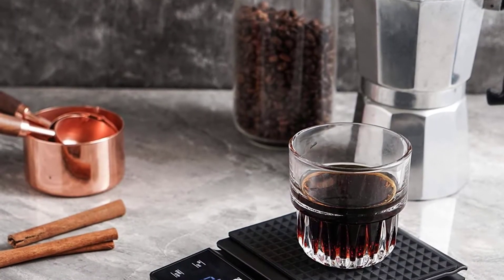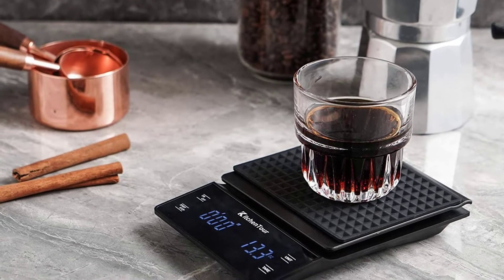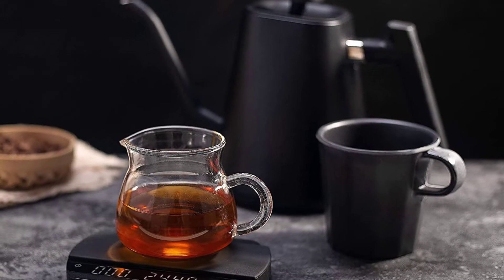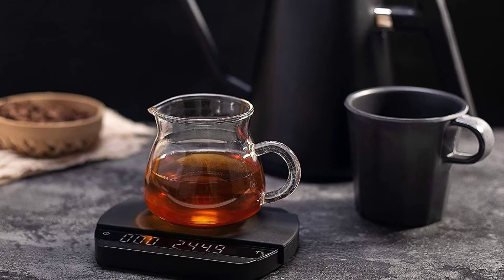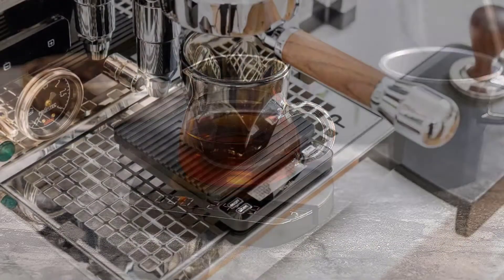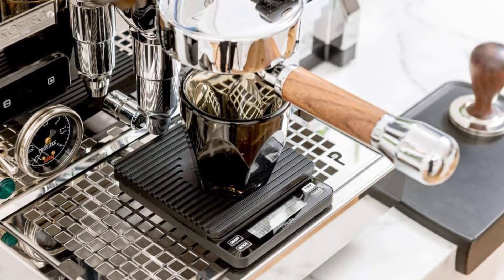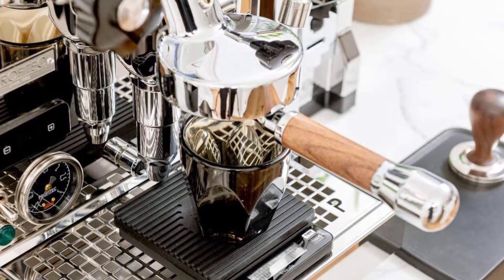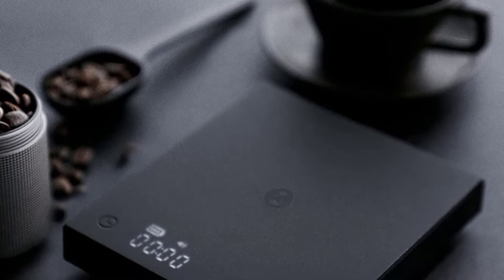Brewing coffee at home can become a serious obsession — I know it has for me. Discovering recipes created by barista champions or other coffee-crazy folks and trying them out is my kind of Sunday fun day. While some people like to eyeball how much coffee grounds and water they use for a brew, I am definitely team accuracy. Hence, I always have a coffee scale handy for when my caffeine cravings kick in. Whether I brew espresso or pour over, weighing coffee beans and water during the brewing process has become a habit that has considerably improved my cup of joe.